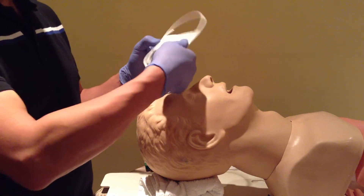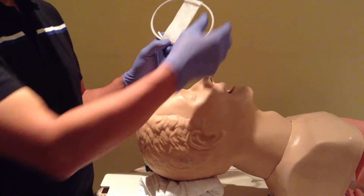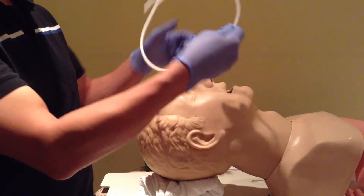I have a hard time just putting my hands in that finger trigger grip there, so grabbing it out of the package, I usually just hold it like this.